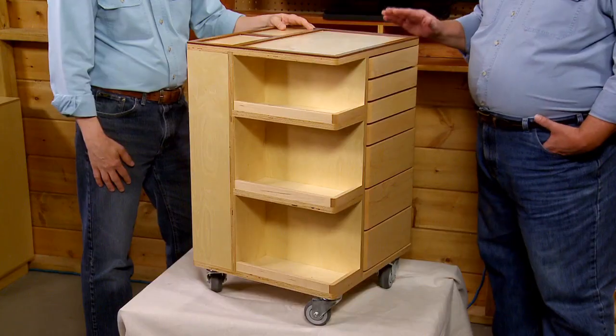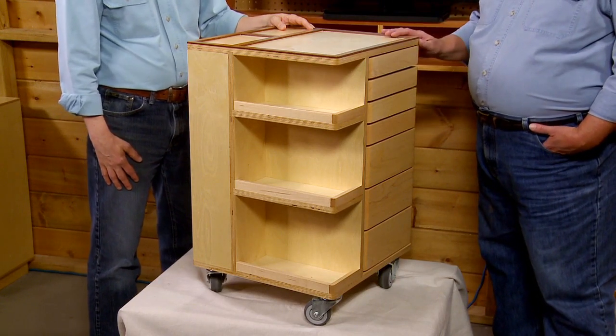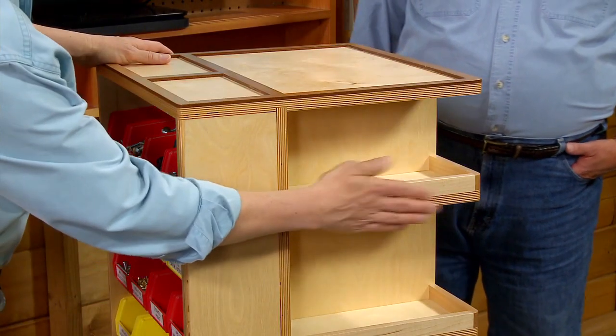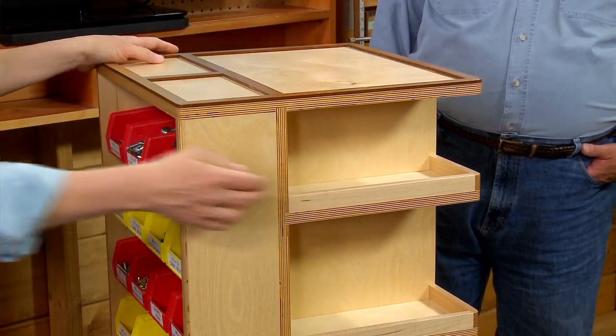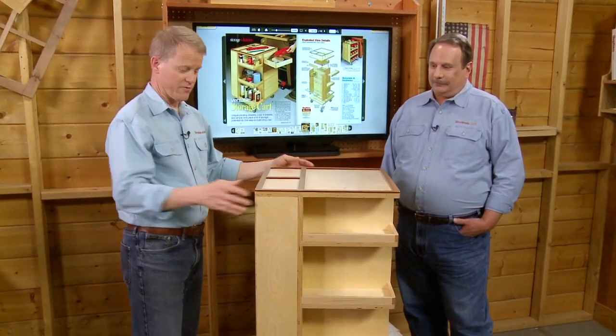Sometimes you build a project because you like all the woodworking techniques that go into it, but in the case of this shop cart, we built it because of all the features on the cart itself. And with this cart there's a lot of storage features. Up here on one of the corners there's these open shelves — great for things where you want to get quick and easy access, but you often need other types of storage.